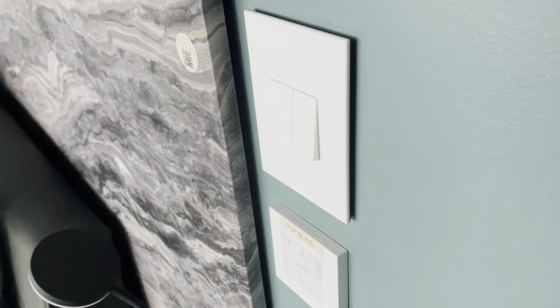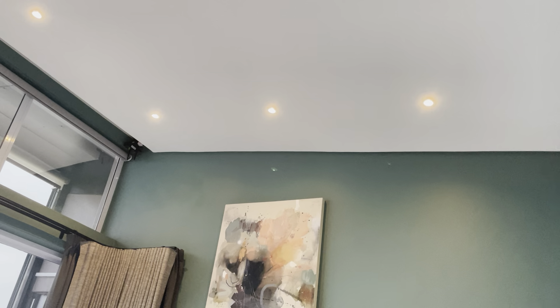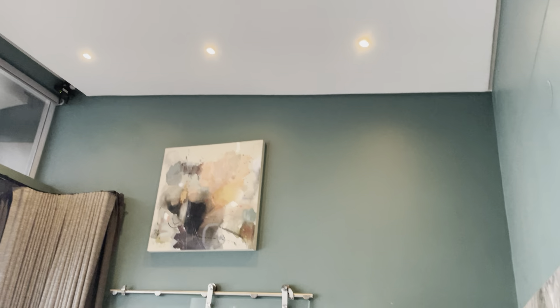A simple press once will turn them on and off, as you can see. But if you're wanting half dim or full brightness, then you'll just change the number of times you press.